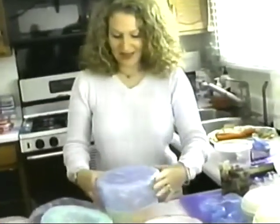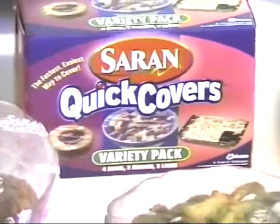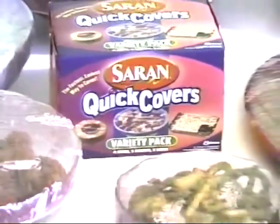It's quick, it covers, and I think they should call it 'Wow' — Saran Quick Covers. Now get all three Saran Quick Cover sizes in one convenient new variety pack.